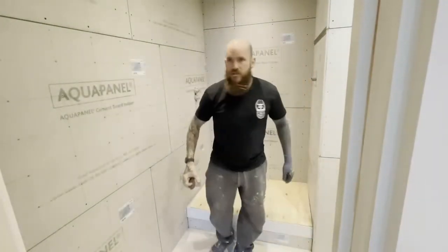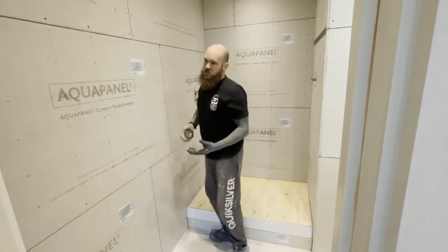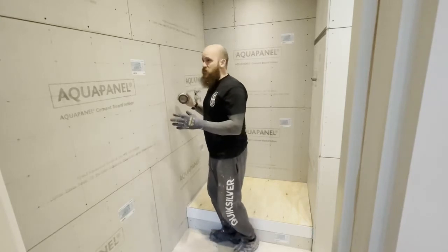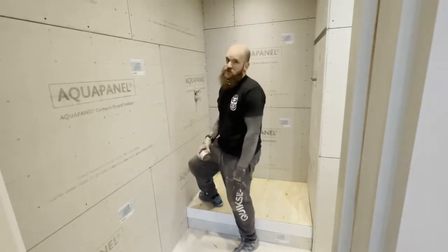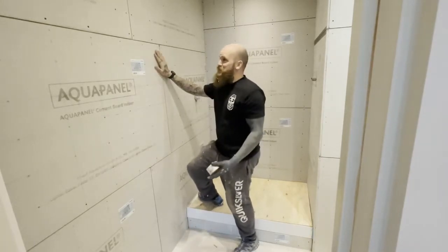I'm just going to give you a quick demonstration of Aqua Panel. I had a few people ask me what's the difference, and a cement board can be a bit of a nightmare to work with — cutting and fixing it is slower. This is a lot quicker to install. We don't use plasterboard, we don't use wood.